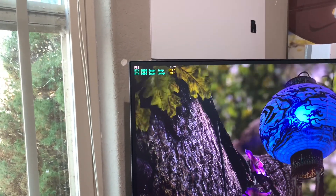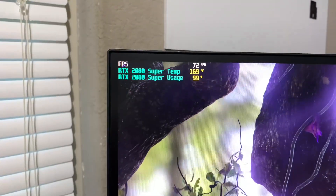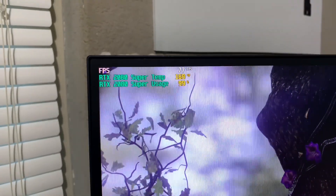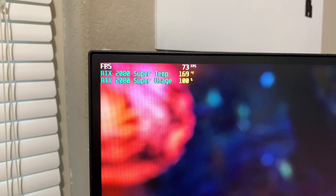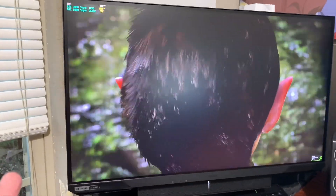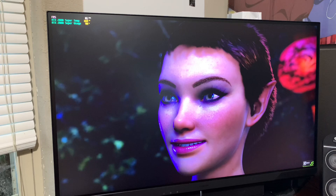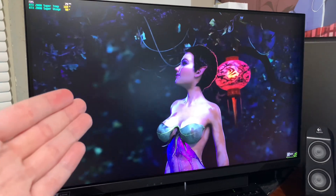The temperatures seem fairly fine and the fans aren't kicking up, so I think I've fixed the issue. After idling for quite a while, it hovers between 169 and 170 degrees Fahrenheit - it's been like this for 15 to 20 minutes and the fans haven't ramped like they were previously. I think it's safe to say I've resolved the temperature issues on my 2060 Super. Since this demo hits the card harder than a game would, I'm going to reload Sea of Thieves to see what performance and temperatures are like.